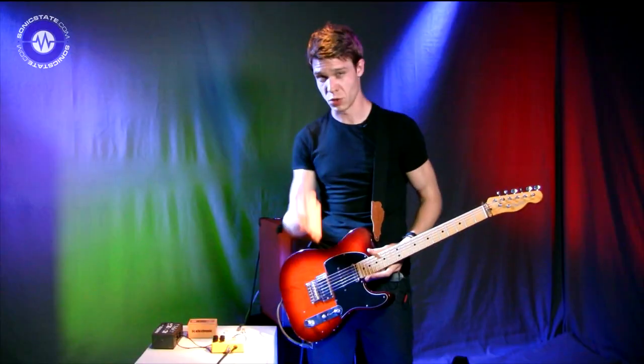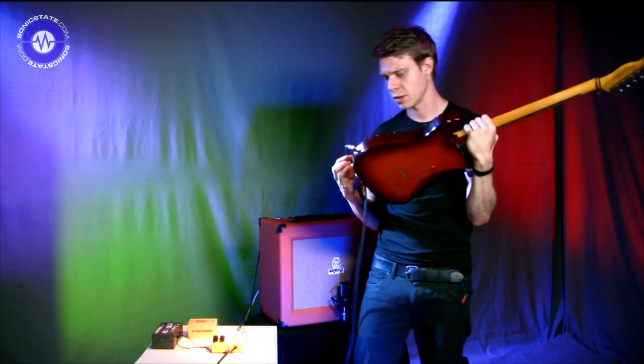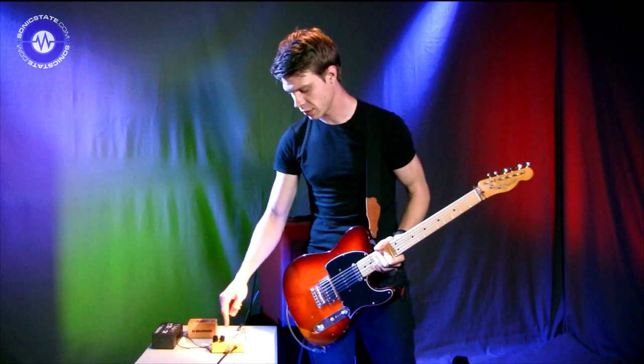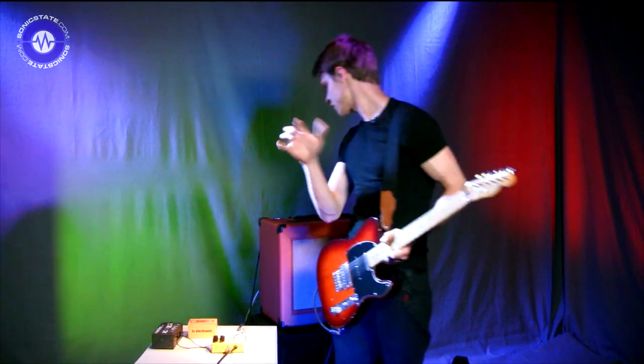It's one button and one dial. The signal chain is a Van Der Modern Player Telly, Quantum Guitar Leads into the Spark, currently bypassing the booster, into an Orange Rocker 30 on the clean channel with the volume at about 10 o'clock.